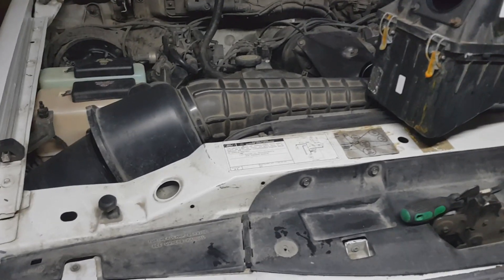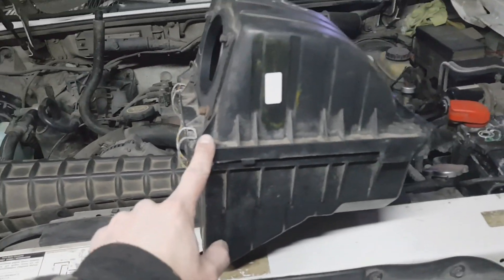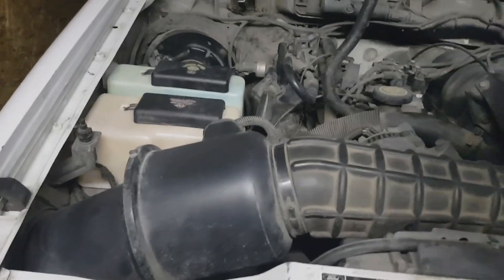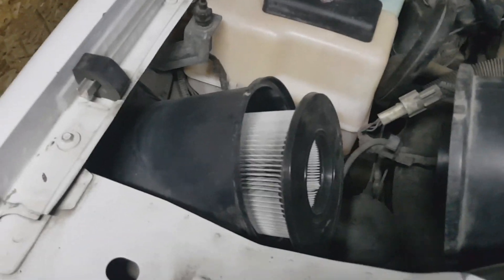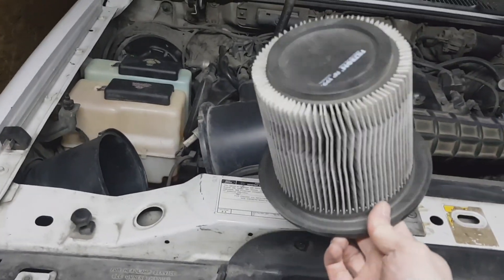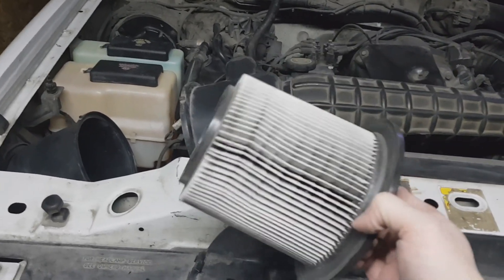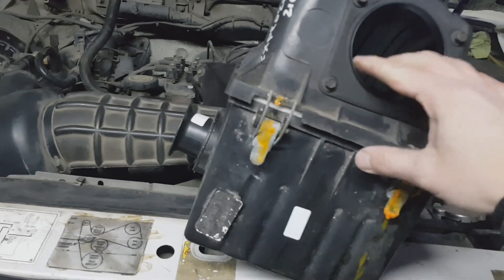Hello guys, today we're going to replace this air filter case from the OHV engine with the SOHC air filter. The reason I'm doing it is because here in Russia these filters are hard to find in 2022 and they cost a lot, so it's kind of a rarity in Russia now, and I don't want to use this crap anymore.